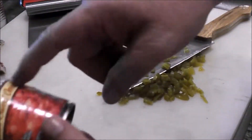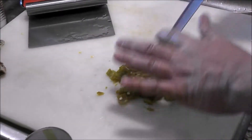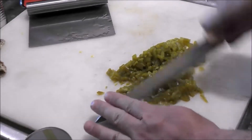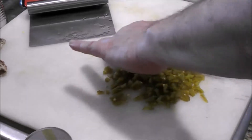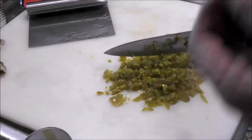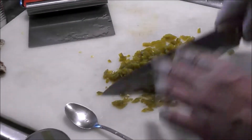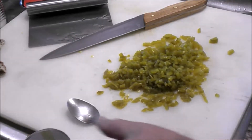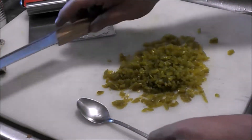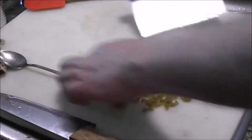Then two cans of the petite diced with sweet onion tomatoes. And I'm currently chopping some whole green chilies. I did put a medium yellow onion. I also put a couple heaping spoonfuls of minced garlic out of a bottle. About a teaspoon, maybe a little more — I didn't measure. I just put it in the palm of my hand of some garlic powder as well as some onion powder.